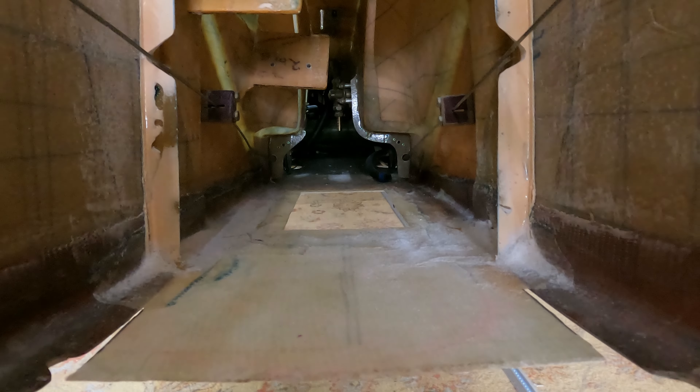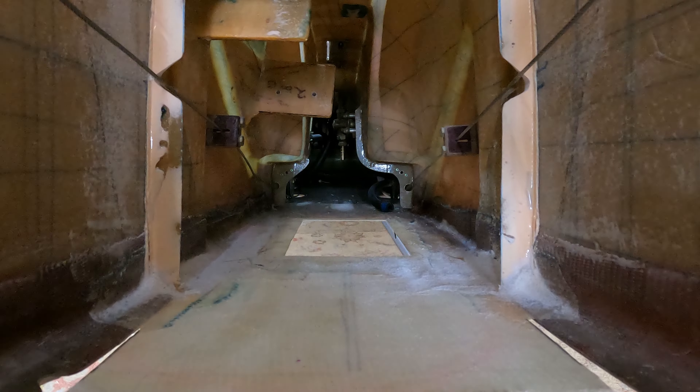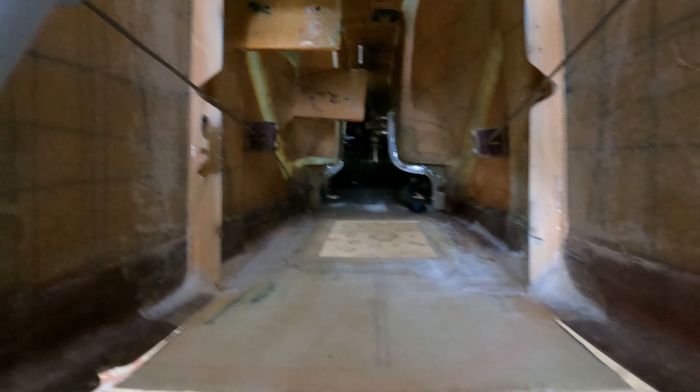The fuel lines will come from the fuel selector, and then there's the return line to the tank. But we're making progress.